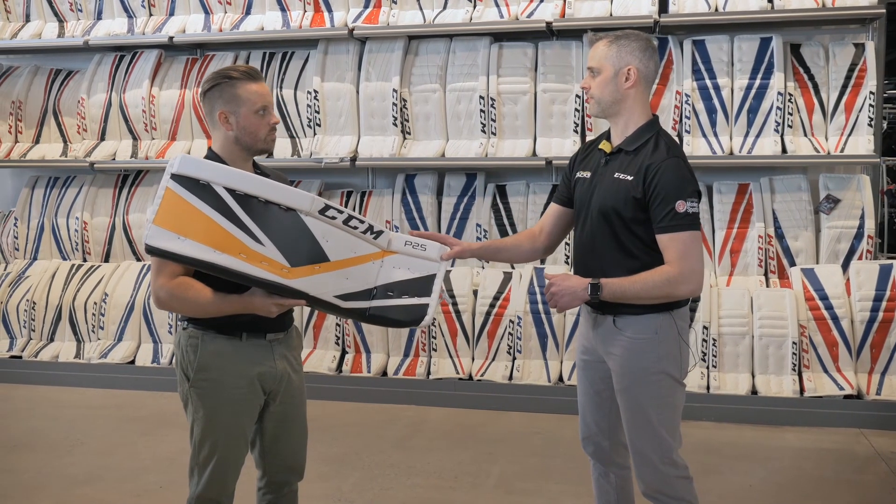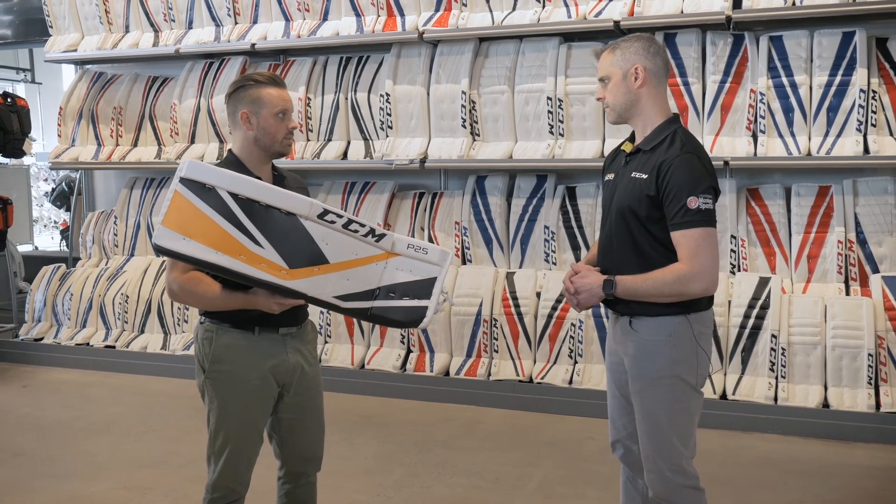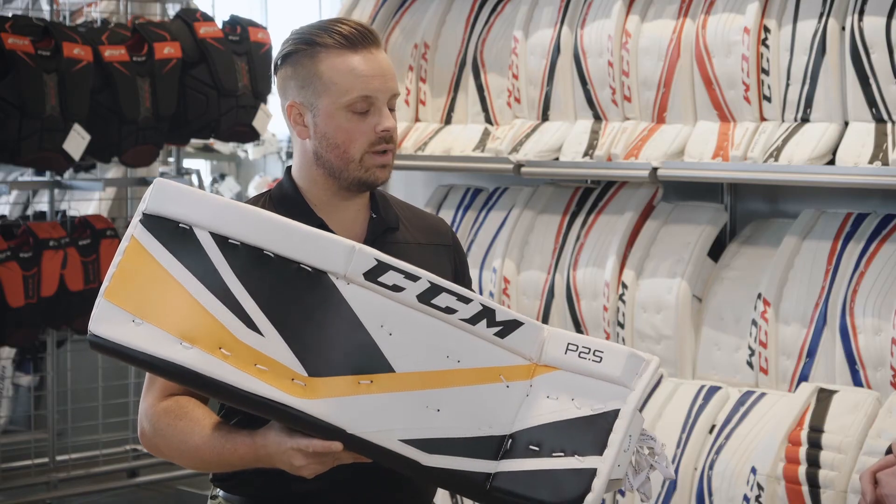What sizes are these available in? These are going to be available in all senior sizes as well as junior sizes in the 2.5 series.